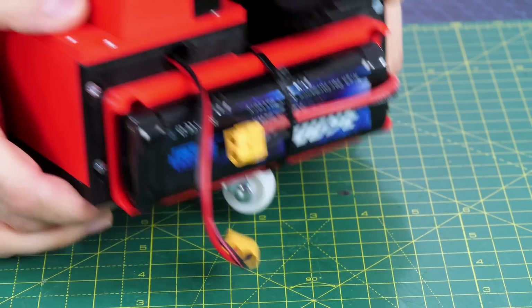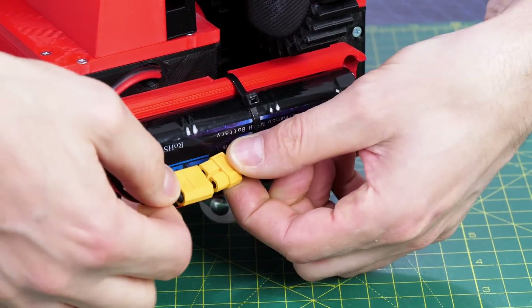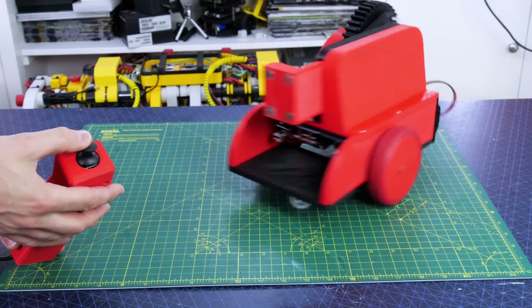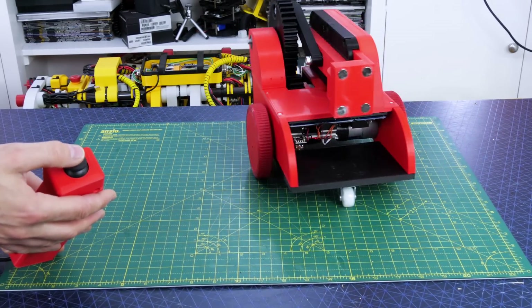I have to ship these to Emily in America so this has got to ship internationally, and I didn't want to ship lithium polymer batteries so I've used nickel metal hydride for the robots themselves. With the controller all configured and the code written, I can drive it around and it seems to be working pretty well.